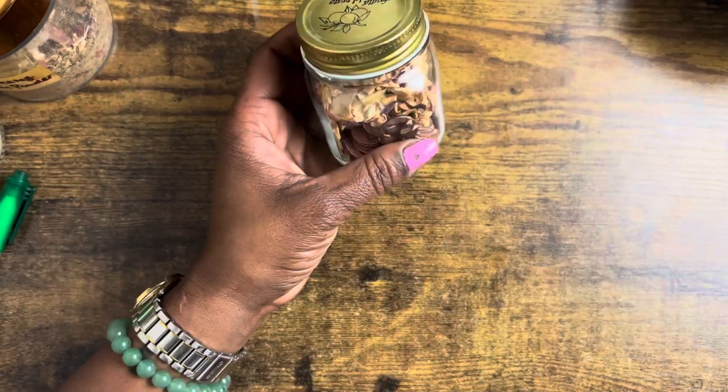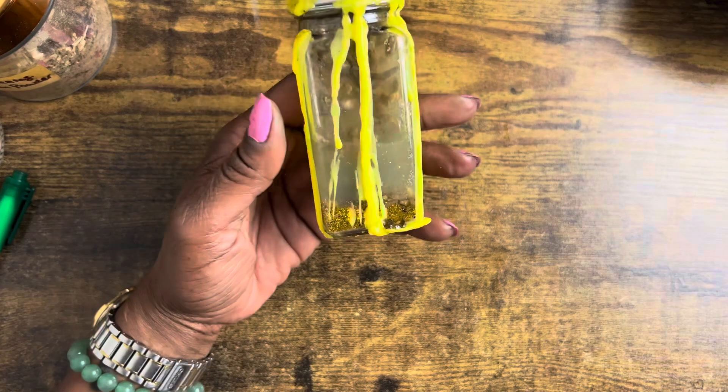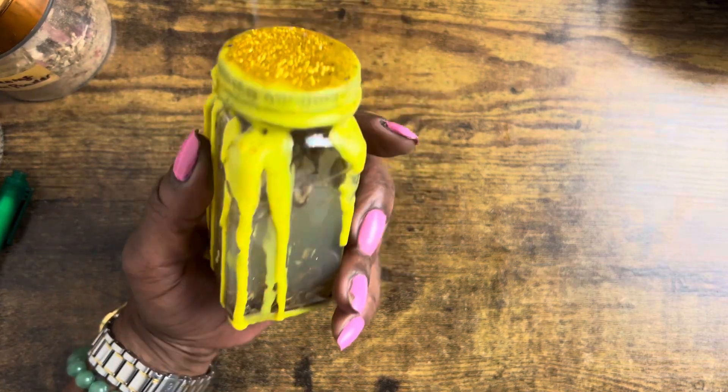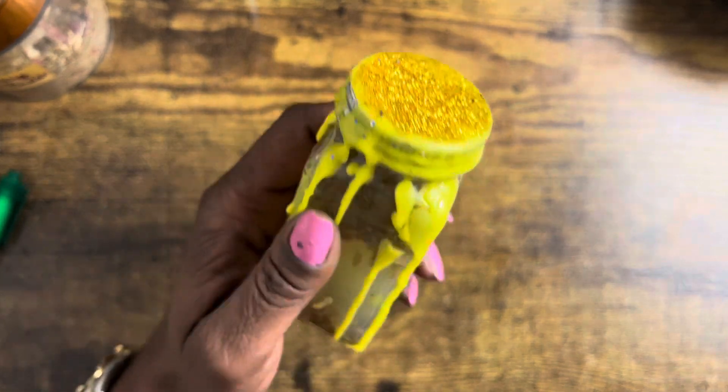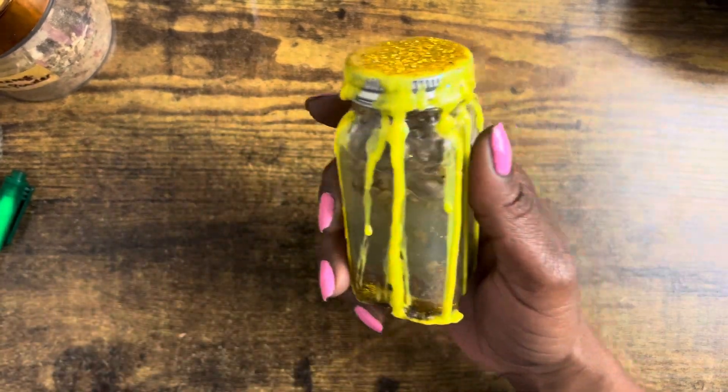Hey baby loves, it is Tesh here and today I'm going to show you guys how to activate your jar spells that you have sitting on your shelf for the last three months, six months, or even a year. You can use your jar spells up to two years if you take care of them and you keep them activated.